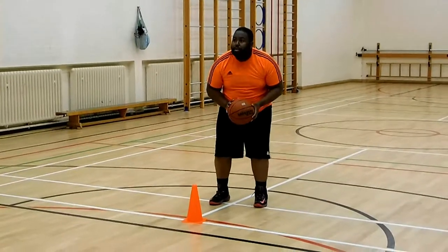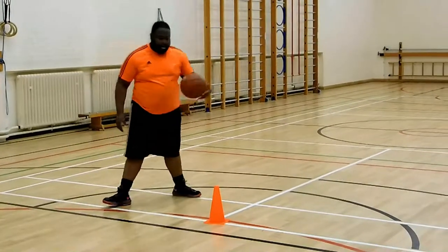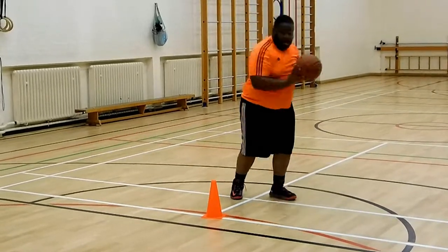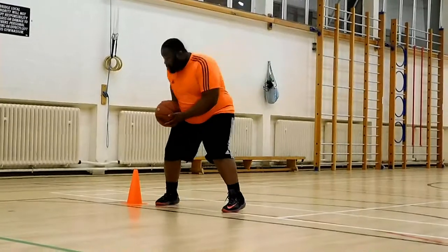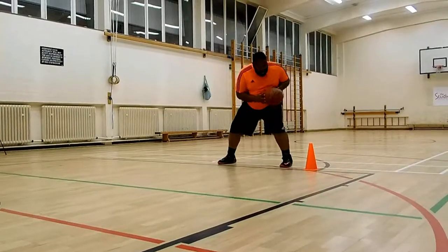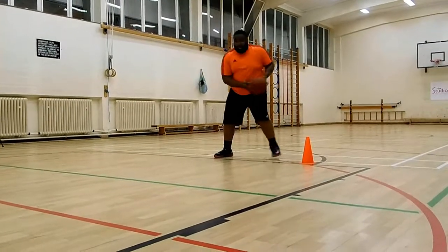Some people say not to use the body, but I would say to use your body — especially when you're trying to jab step, pump fake, or pass fake — because it's about the reaction of the defense. If you just put your foot out there, it's not going to work; the defender will already read that. But if you use your whole body, your whole body direction changes and the defender will believe it, and you'll be able to get around him.